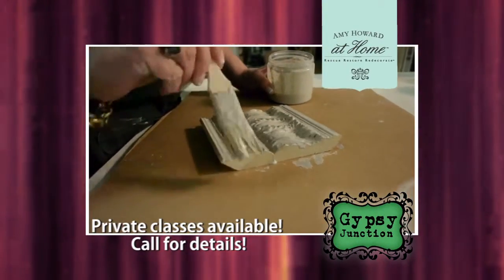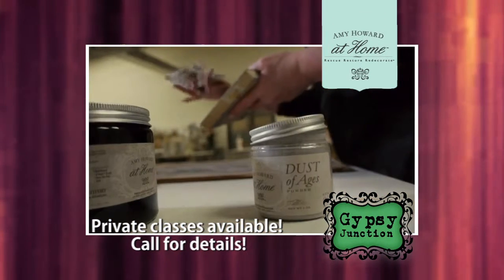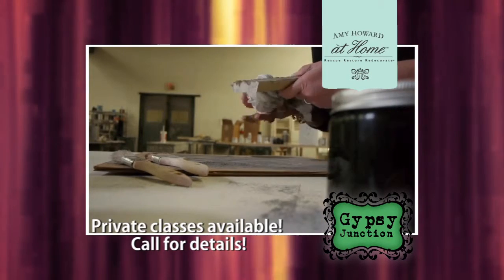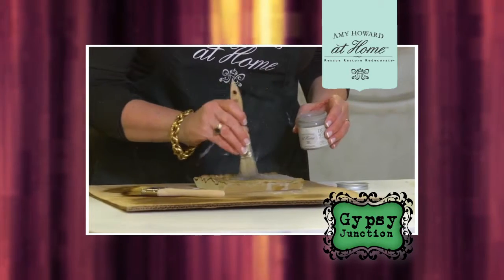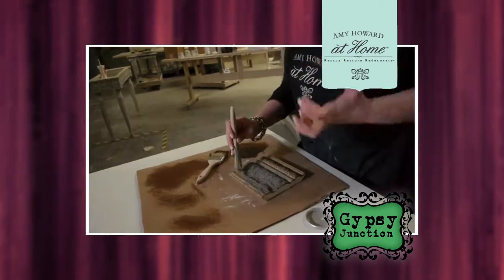Amy Howard also has this paint — it's the Toscana Powder Paint. It is a milk-based paint using a recipe from 18th century fine arts, designed for a more authentic antiquing finish. It's a little bit more of a process, but it's for those people who really want something that looks authentically old.